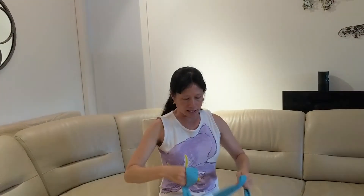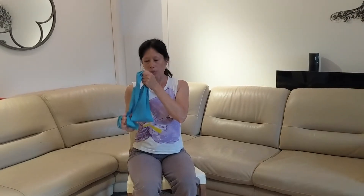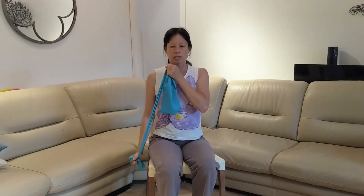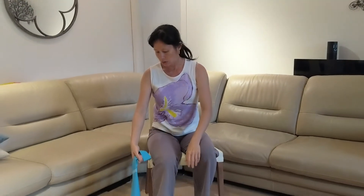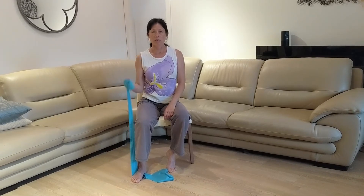The last exercise is for biceps and triceps. For triceps, just having one hand on top and one hand below, you're going to push down. For biceps, you can stand on the thera-band and pull up, repeating the same exercise on both sides.